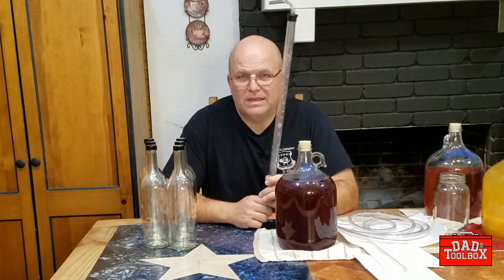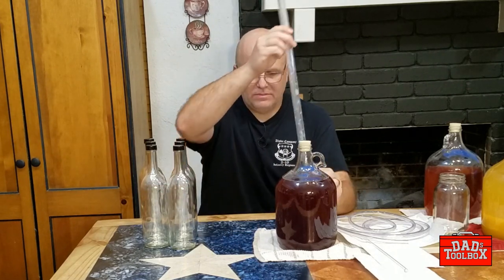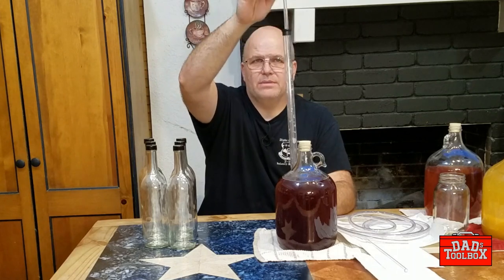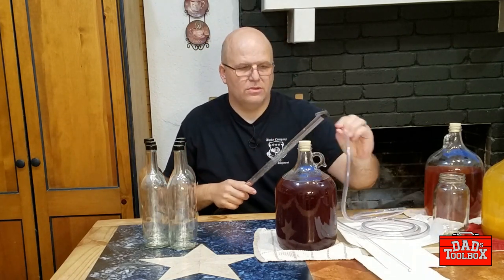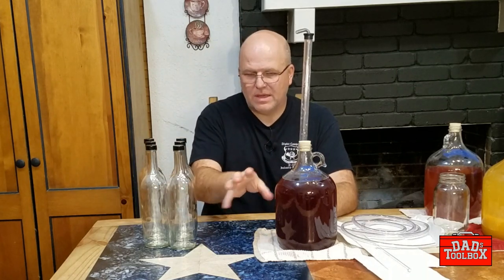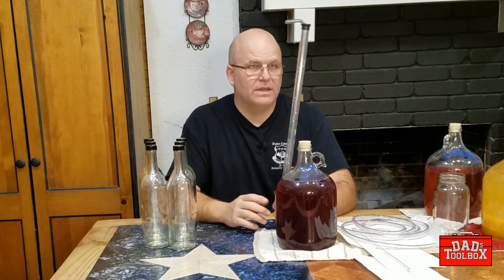We're going to start just like in the racking video, with our auto siphon. This goes in there and you pump it — it's attached to your hose and that starts the siphon for you. We're going to have the source bottle up high and the smaller bottles down low, so the siphon works and gravity does what it does.